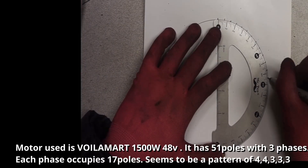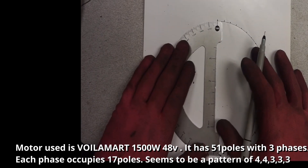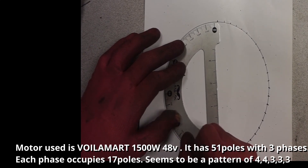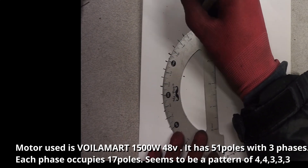My motor is a 48 volt, 1500 watt Voila mark. It has 51 poles and 3 phases. Each phase occupies 17 poles. The pattern seems to be 8 divided by 5 of 4 turns, 4 turns, 3 turns, 3 turns, 3 turns, 3 turns, in varying order.